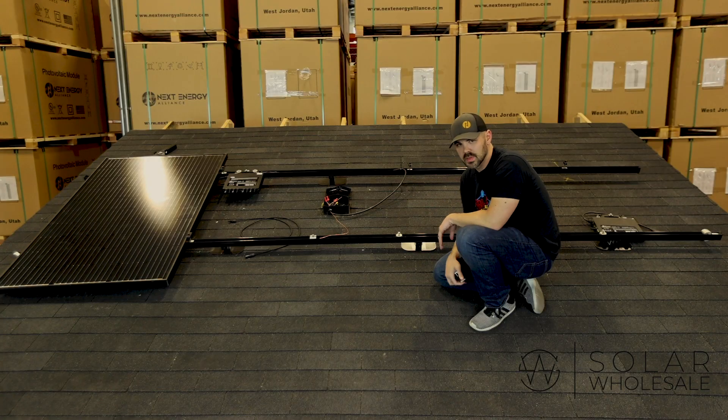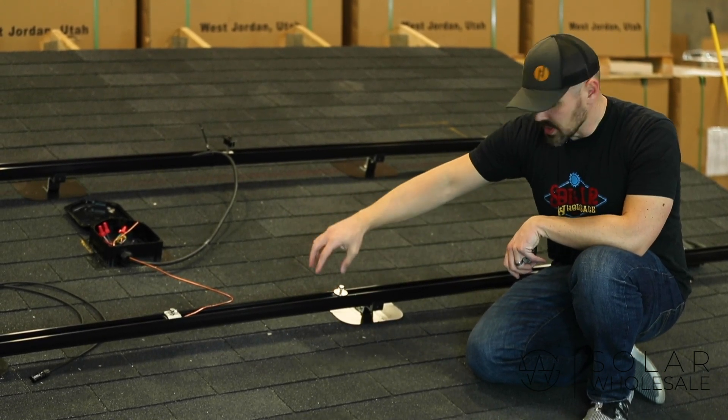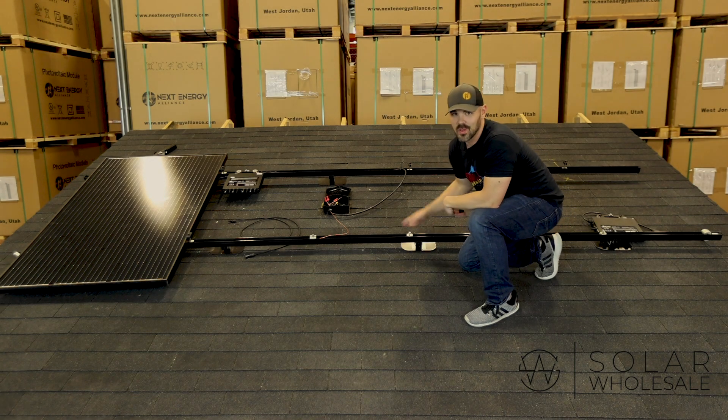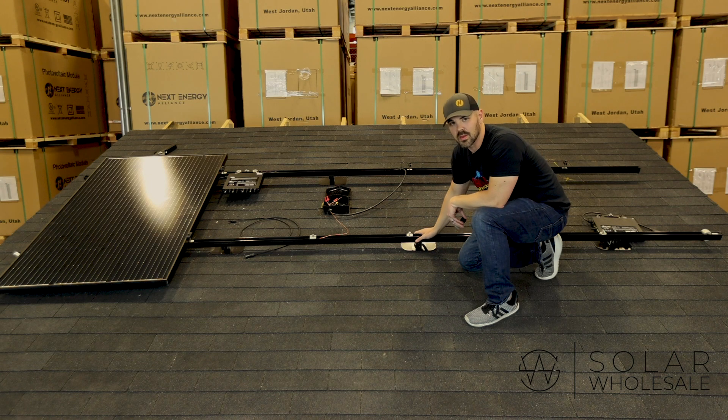The third biggest component is the racking. We use a black anodized aluminum rail with a channel down the middle to make wire management a lot easier. This racking is for an asphalt shingle roof — we have several types of racking. Just know that when you're looking online at other kits, most of them are coming with the asphalt shingle flashings. That's what you're going to find in most DIY kits.